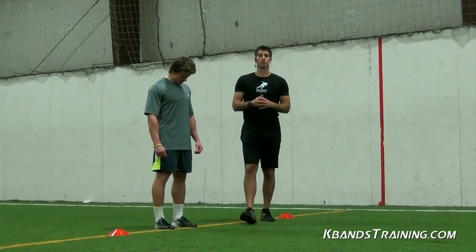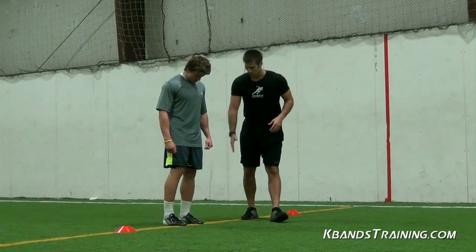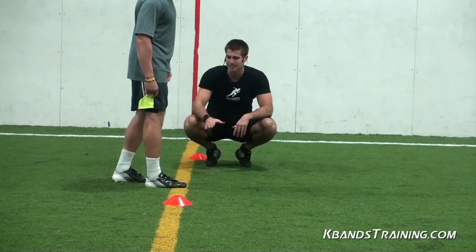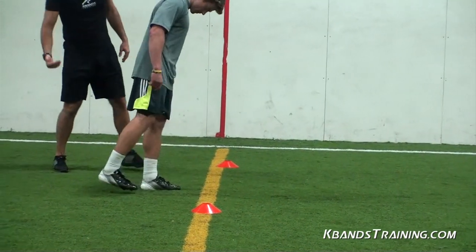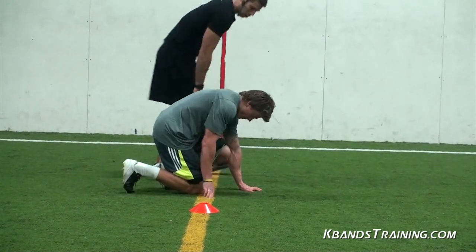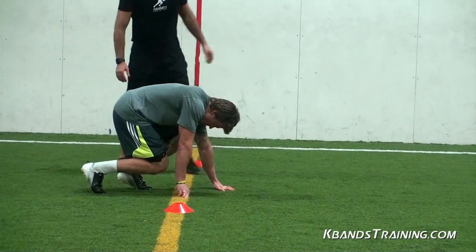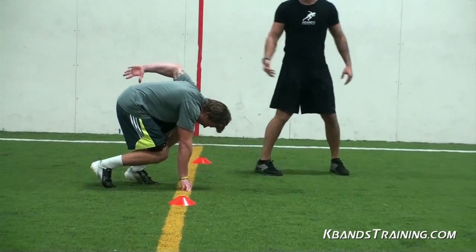One of the most important parts about improving your time with the three cone drill is your starts. So we're going to work with both feet at the edge of the line. You're going to take one foot back even with the ankle bone or slightly past that. Next foot's going to take close to four to six inches behind that foot. Go ahead and kneel down and line that right arm up with the edge of the line. Drive your butt up, get the shin as close to the ground as you can, and raise that back arm past the hip line so you've got good power out of the start.